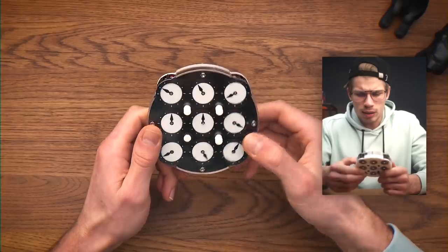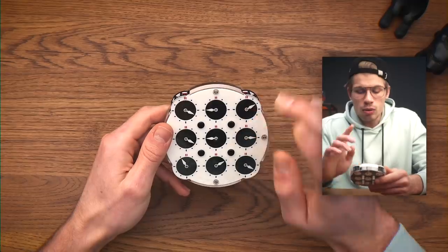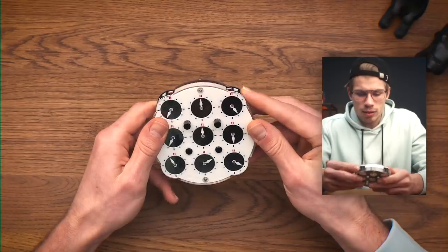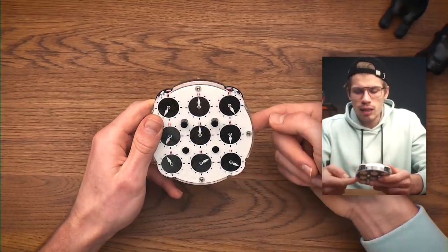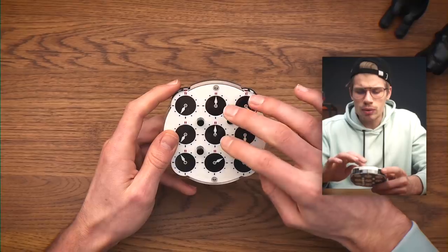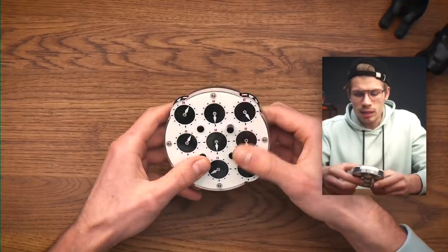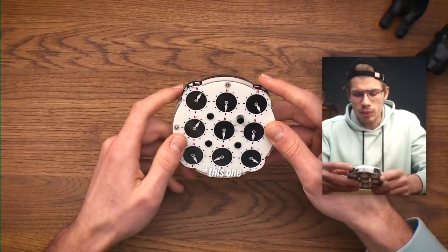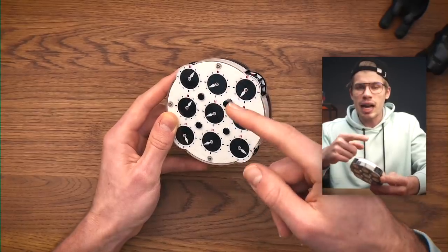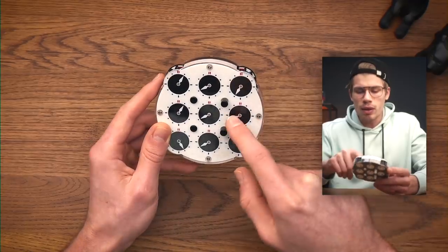I think I'm going to switch tactics because it's too difficult to keep switching around. What I can do is try to solve one side first and then go for the next one. The good thing is we have these two matching already — let's just point them up. So we have two of the 18 clocks done — one ninth of the puzzle solved. I think the best way is to work with these two, match them to another clock, and then turn these three to match.